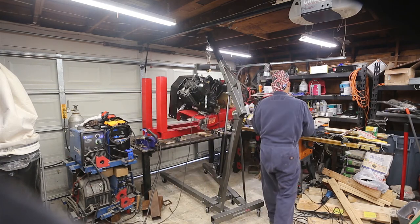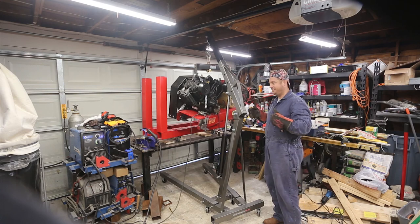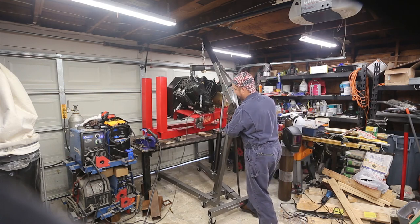Next, what I need to do is weld some threaded rod that it will actually live on, and for that I need to come back in.